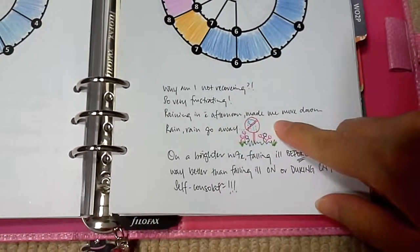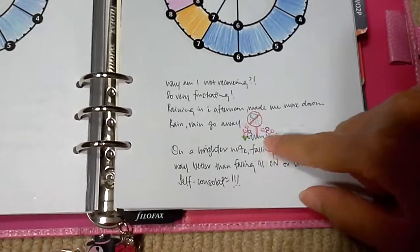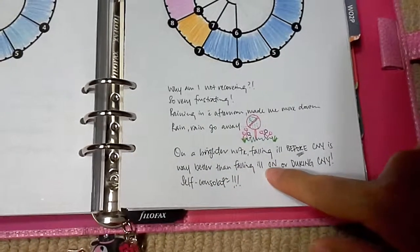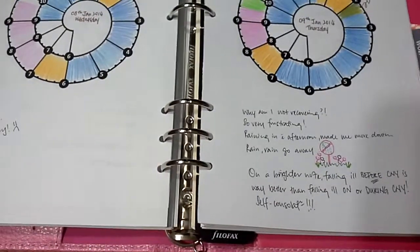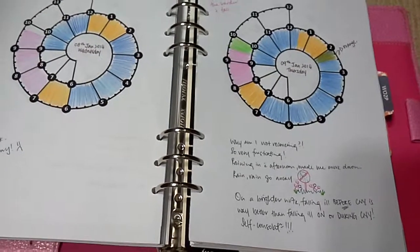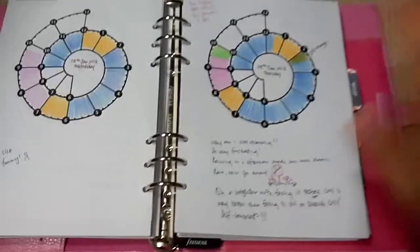It was raining in the afternoon which made me more down — 'rain rain rain go away' — so I drew a little no-rain sign with grass and flowers. On a brighter note, falling ill before Chinese New Year is way better than falling ill during it — self-consolation. Chinese New Year falls on the 31st of January, so I'm keeping my fingers crossed I'll be well in time to enjoy all the goodies.